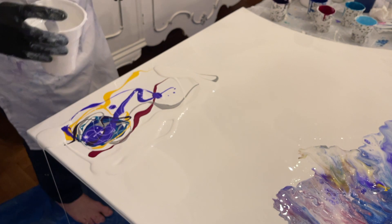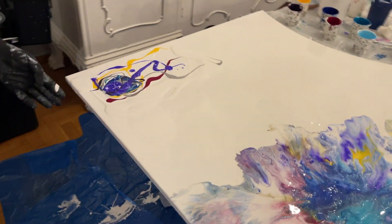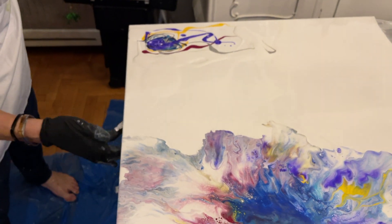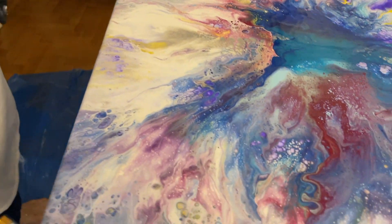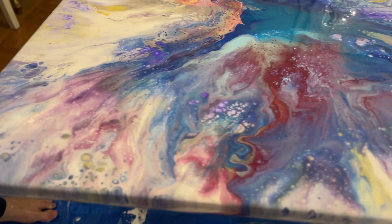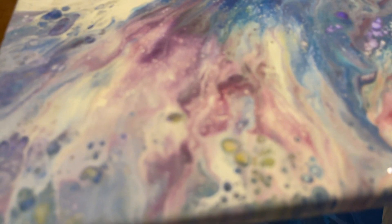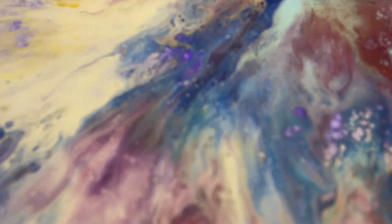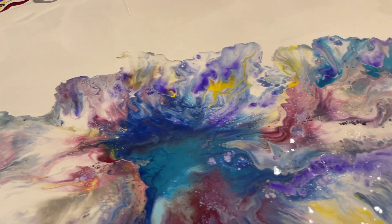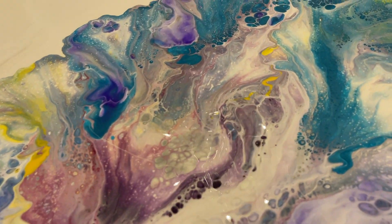I don't have all the video because it's too long, but I do the same to the other side, and you see the dry result in the end with epoxy resin above. The drips are very important to get them out. Look at that, very beautiful. What do you think?